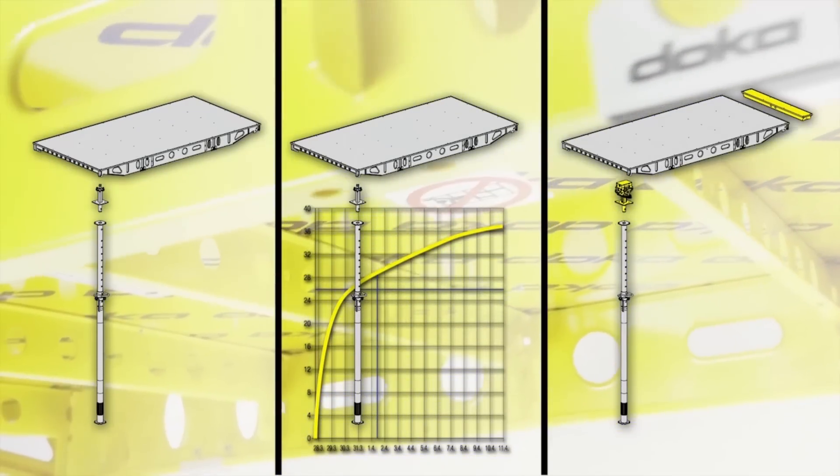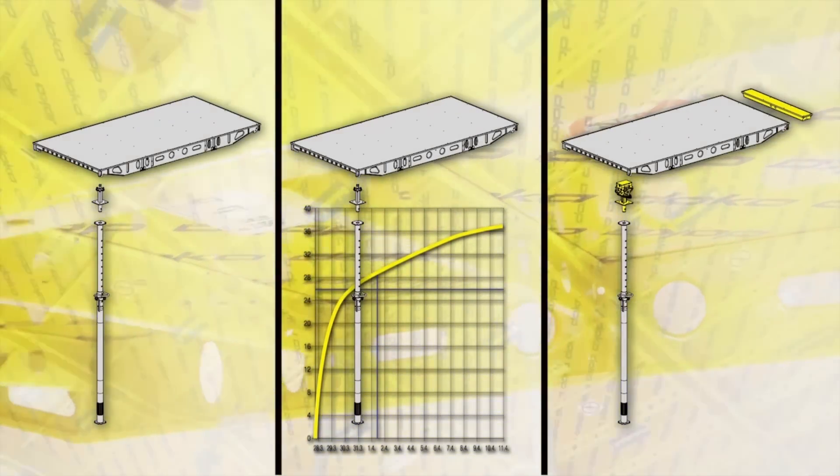There's always training required in any system, no matter how simple, because you have to concentrate on the safety aspect as well. But generally, because it almost comes in kit form with components that click together, you don't have to use a measuring tape or anything like that — which makes it that much easier for unskilled people to use.